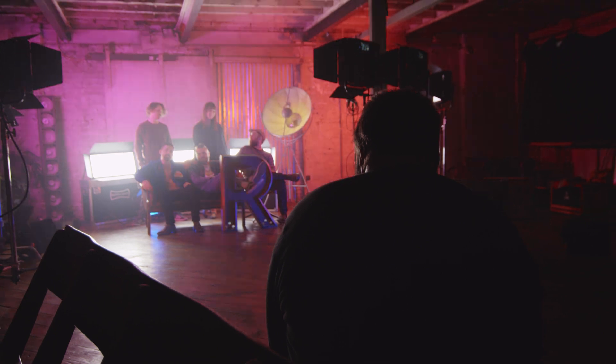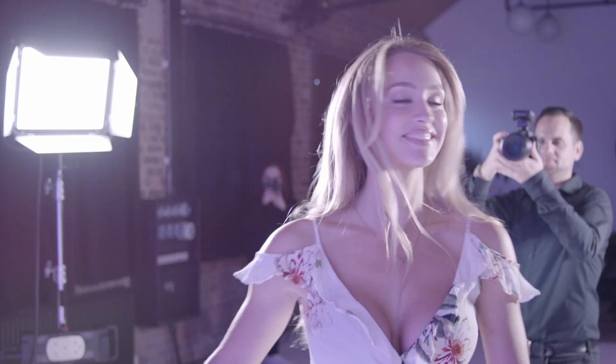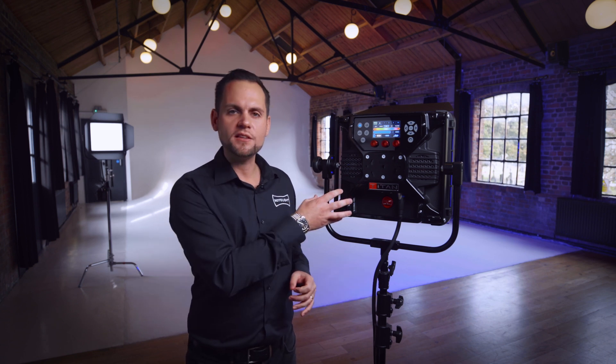The light has a built-in Elinchrom Skyport receiver, so it can be used in combination with any other Elinchrom Skyport device, and up to 12 lights on a single transmitter can be controlled. The light also features a 3.5mm flash sync input, so you can use other brands — for example, like Godox — to fire this light.